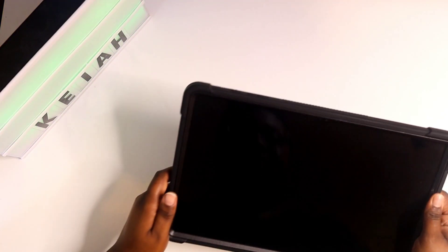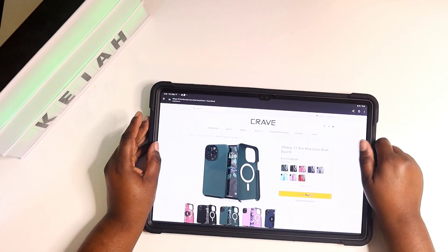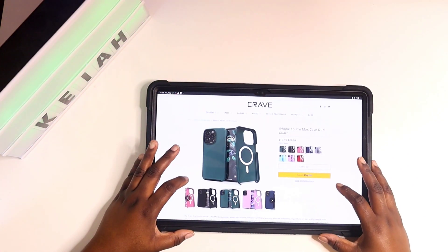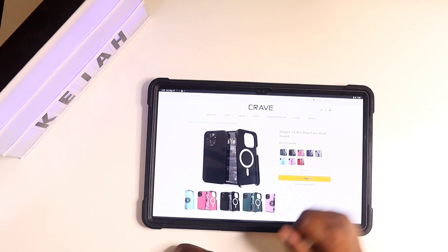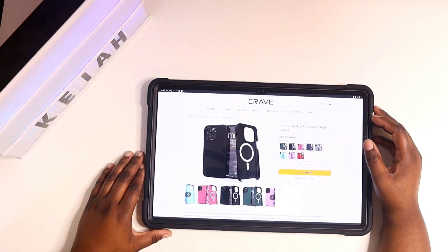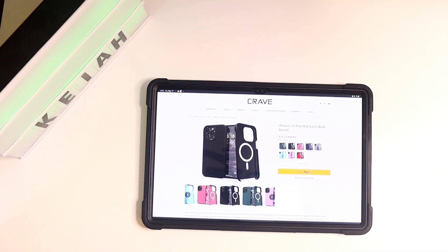Now we're going to take you over to their website so you can go see what they have and purchase this for yourself. This is their website right now. This case will only run you $19.99 plus tax — it's on sale right now because it was originally $29.99.